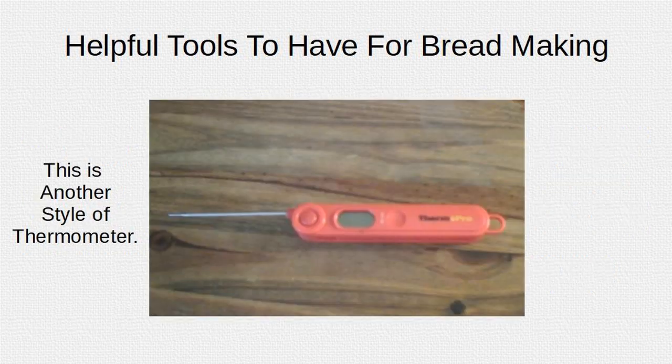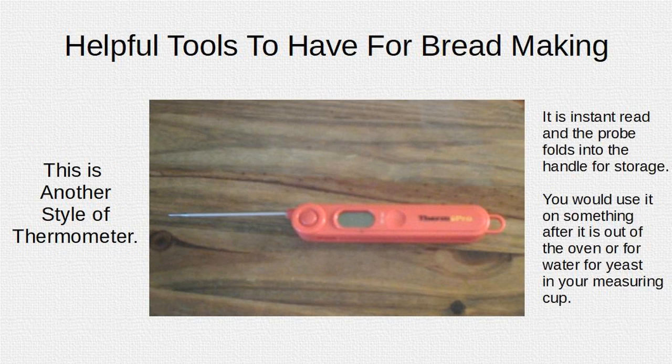This is another style of thermometer. It is instant read and the probe folds into the handle for storage. You would use it for something that's out of the oven, or for water for yeast in your measuring cup.